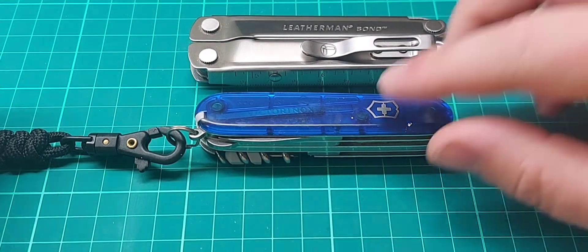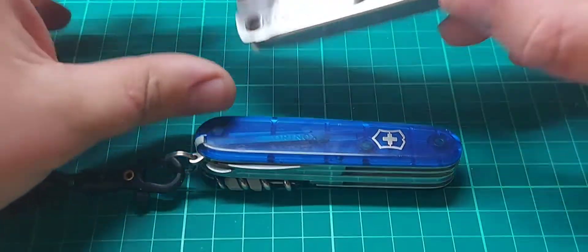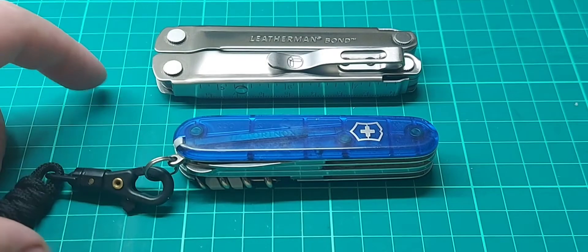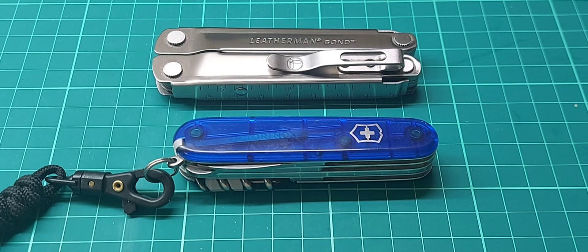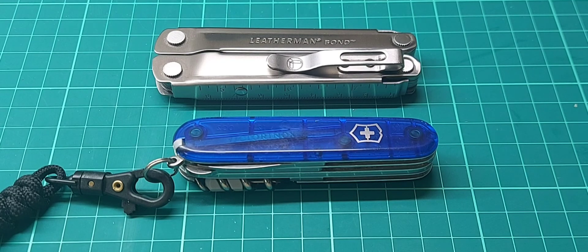Anyway, hopefully you found some value in this video — let me know your thoughts in the comments below. Regarding my comments about this being UK legal carry, I think it's about 50/50 — some people are fine with it, some people aren't. I've noticed some people just carry whatever multi-tool they want anyway. If I'm going to the woods, cycling, or helping someone I take the Surge or the Rebar, but it's nice to have something like the Bond just going to the shops or out with the family. Thanks for watching and I'll see you later.